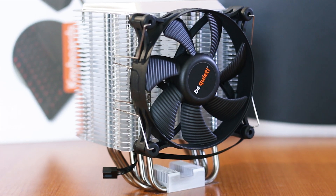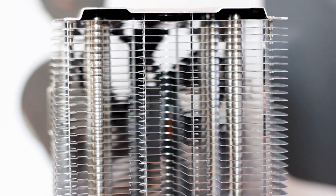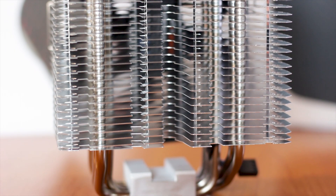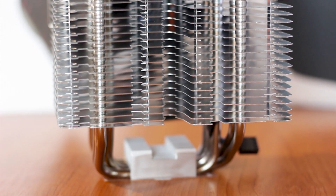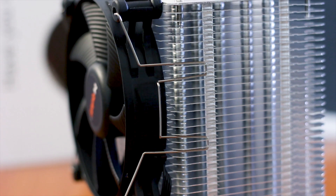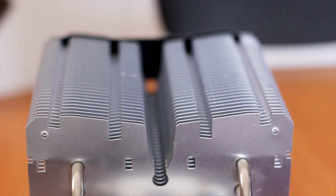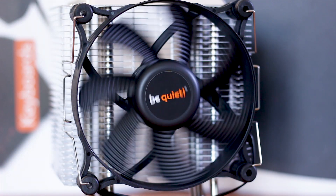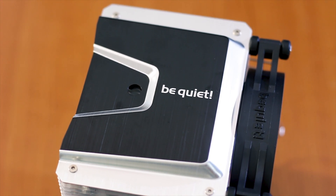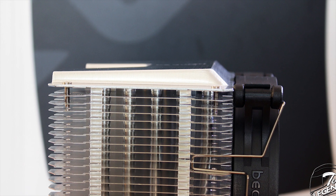The heatsink uses a total of 30 aluminum cooling fins which are stacked and make direct contact with the heat pipes. There is a decent amount of space between each fin, giving the Shadow Rock 3 a low fin density count — a contrast to other CPU coolers that strive to have as many fins as possible. The main advantage of a lower fin count is that air can move through the heatsink more easily, allowing the cooler to use a fan with a lower overall RPM and sound signature. The top of the cooler has a really nice industrial design with a plate using a shape similar to the wing of an airplane, most noticeable when looking at the cooler from the side.